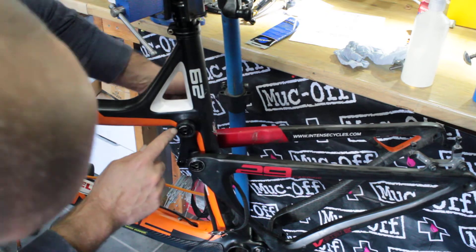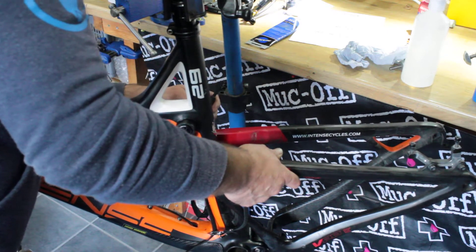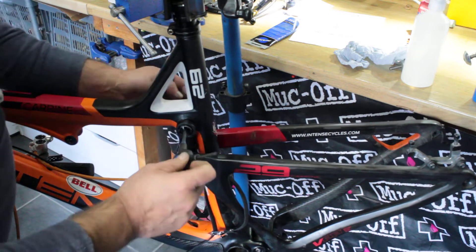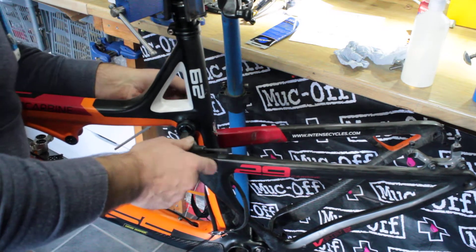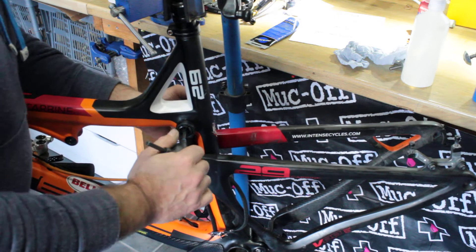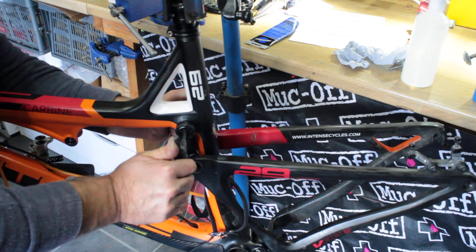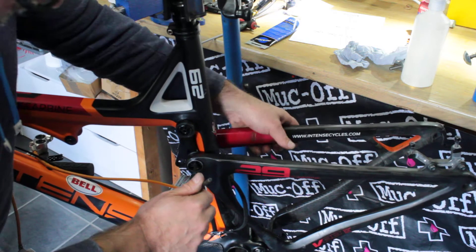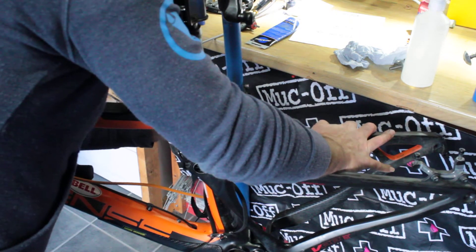The spec says 20 Newton meters, but personally I think that's a bit too much. These are really soft alloy bolts — if you torque them to 20 Newton meters, when you come to undo them it's going to be an absolute pig and you don't want to be rounding off the soft alloy with your tools. I tighten them up quite firmly and would estimate around seven to ten Newton meters — better to check with a torque wrench. That's more than enough to stop the bolt coming loose with the Loctite.